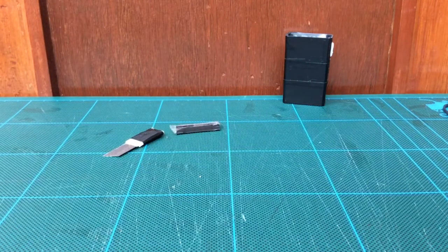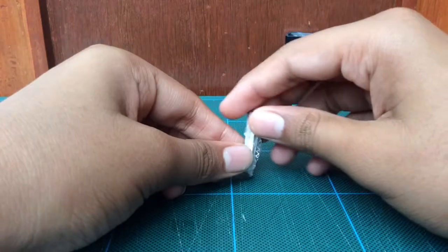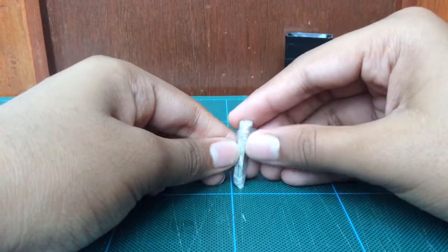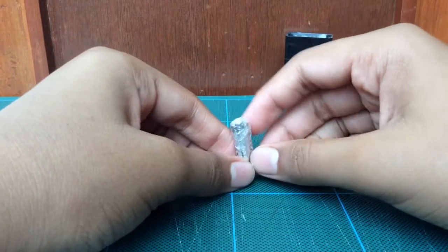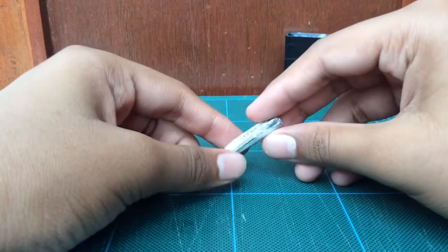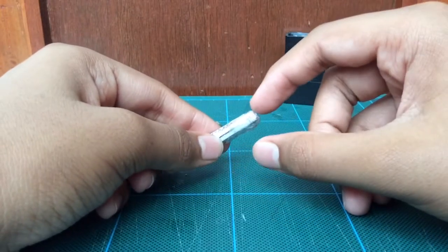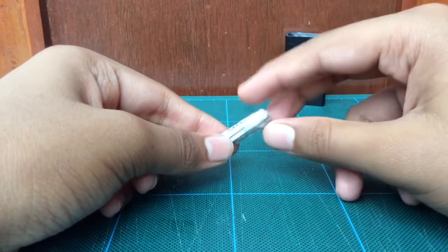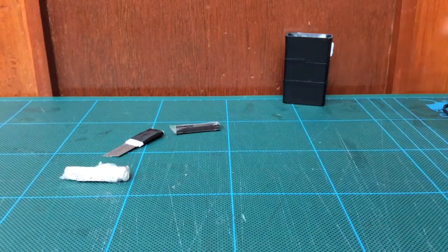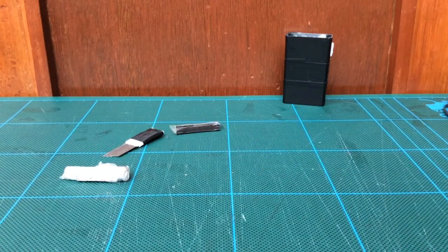Then we have match sticks — I've got four match sticks inside this packet and a striker pad. I've painted these match sticks with normal nail polish to make them waterproof, and then wrapped the four match sticks and striker pad with cling foil. You can use match sticks to start a fire.